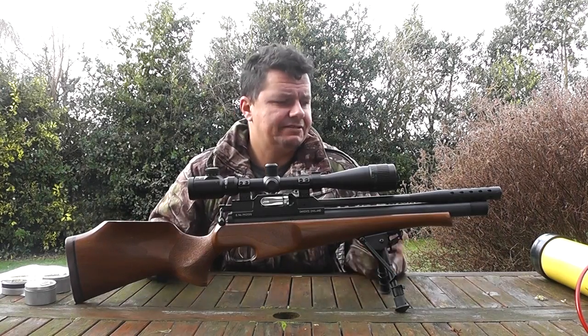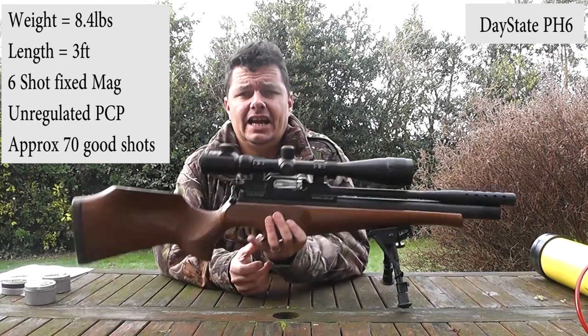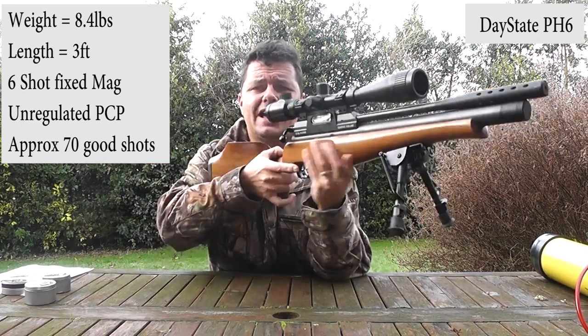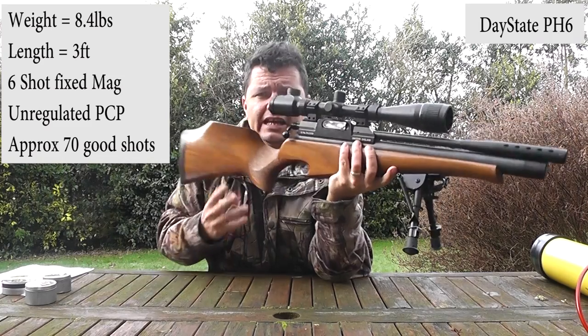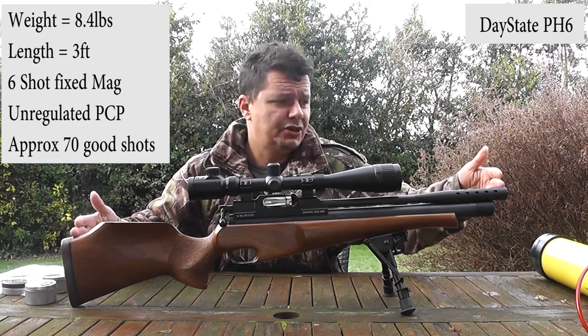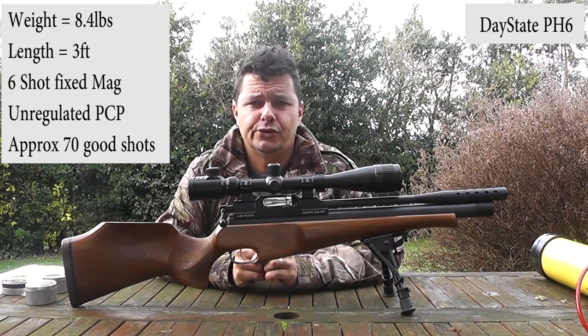Let's go into some of the characteristics of this rifle itself. Weight-wise, it is a fairly hefty 8.4 pounds and it is front-heavy - very front-heavy. This is obviously without the scope and the bipod, but it is a fairly hefty rifle. Its overall length is pretty much bang on three foot from the butt to the muzzle.